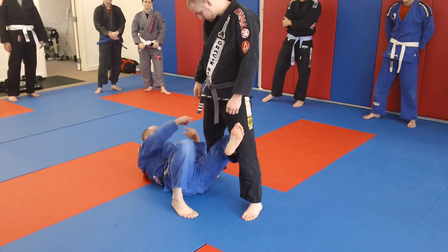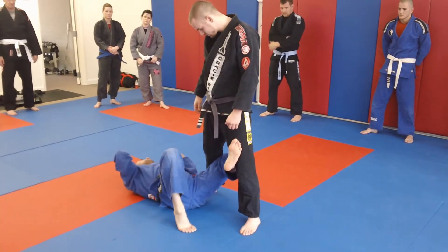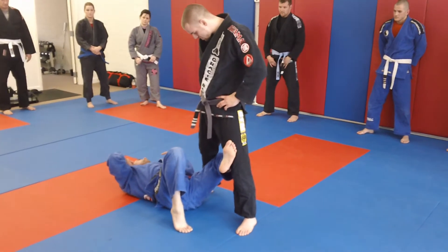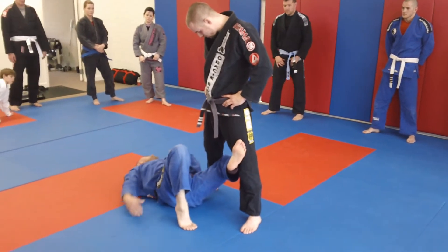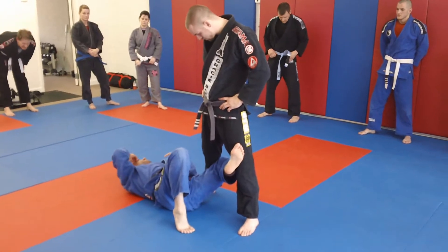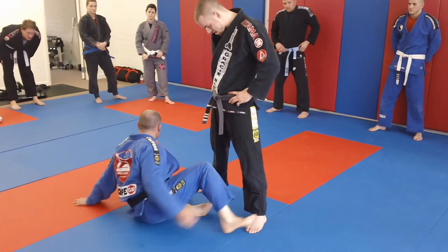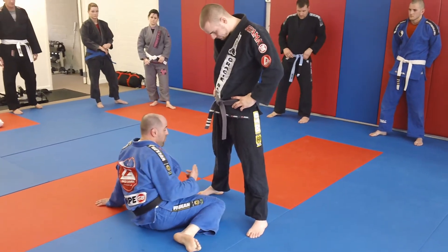This drill is going to help you really just move around your opponent when they stand. Like Joe was talking about, standing passes is where, when you get up in advanced levels, everybody stands and passes. And you can't shut down the standing pass — you're going to get robbed, they're just going to steal your lunch. So what we're going to start off with...